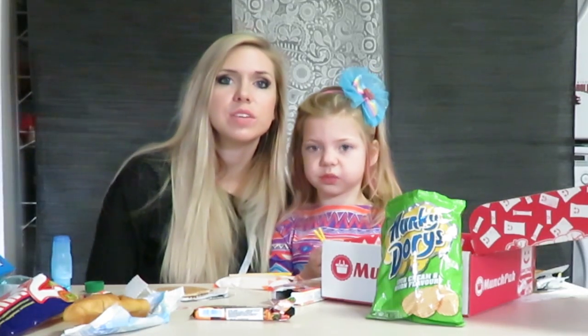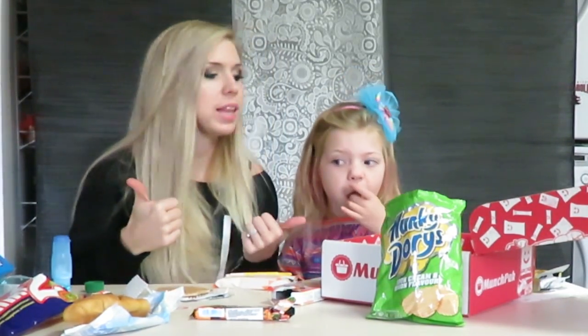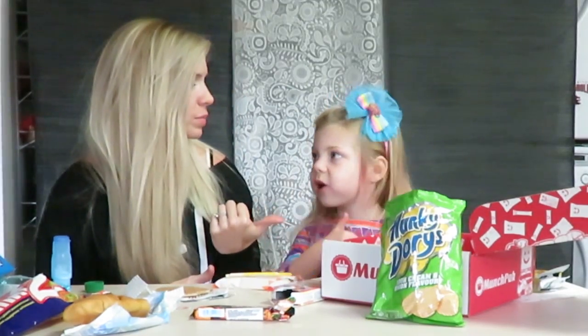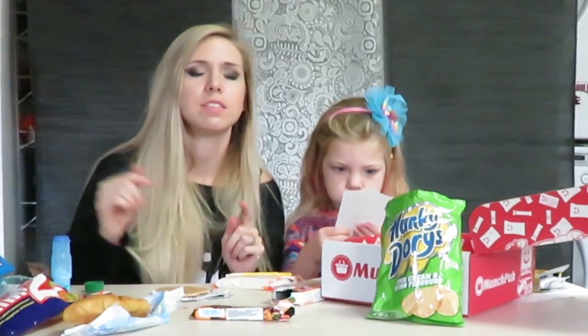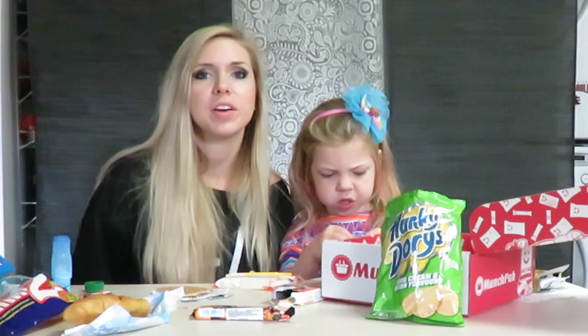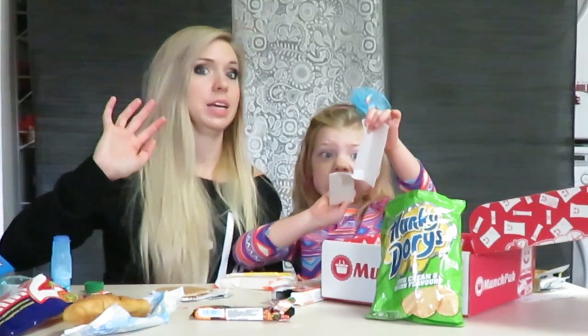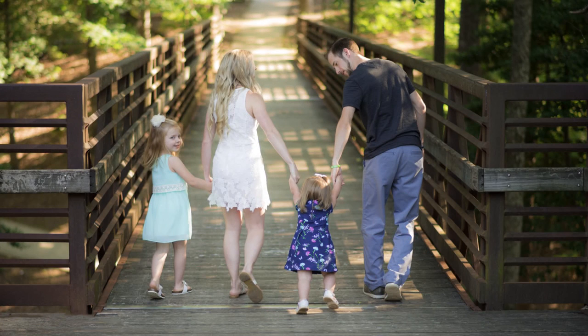Thanks so much for letting us do this video for you guys. We loved it! Check them out. Subscribe, comment, like! Can you say? Subscribe, comment, like! Yay! Check out Munchpack — I'll leave a link below that you can click on easily. I hope you have a great day. We'll see you next time. Bye!